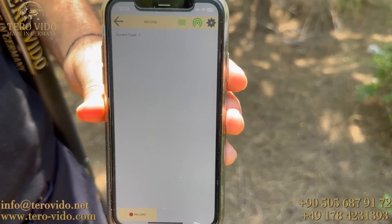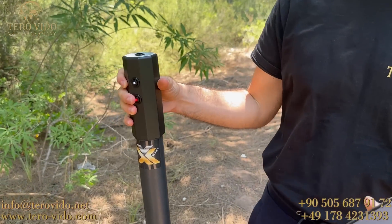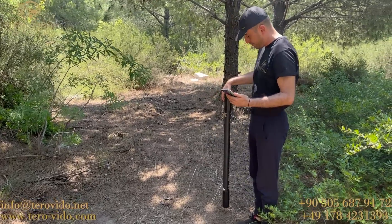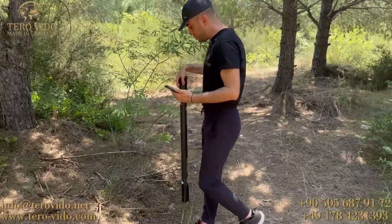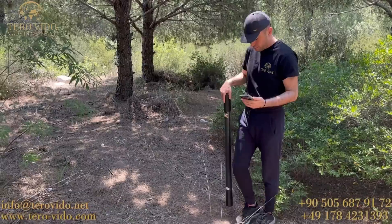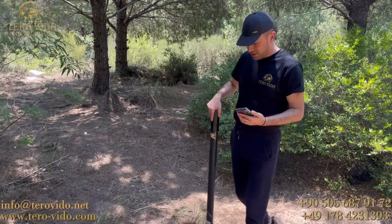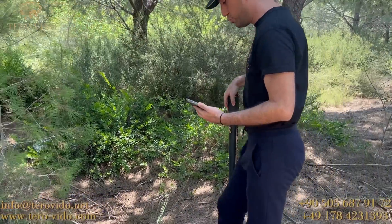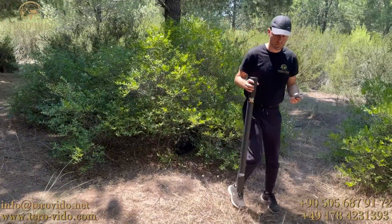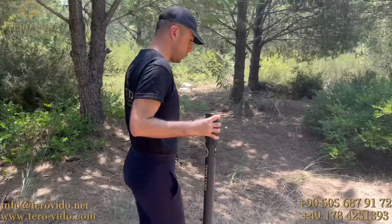Şu an cihaz kullanım için hazır. Aşağıda rekord tuşuna tıklıyorum. Kırmızı tuşa basarak karşıya doğru yürüyorum. Cihazı bu şekilde dik tutup karşıya doğru düz ve paralel bir şekilde yürümeye başlıyorum. Ben cihazla bu şekilde yürürken toprağın 25 metre derinliğine kadar ölçüm yapmakta. Ekranda da anlık olarak verileri telefon işlemekte. Cihazı fazla sarsmadan düz bir şekilde yürüyorum. Cihaz gayet hafif ve arazi şartlarına uygun olarak dayanıklı; kullanırken beni yormuyor.